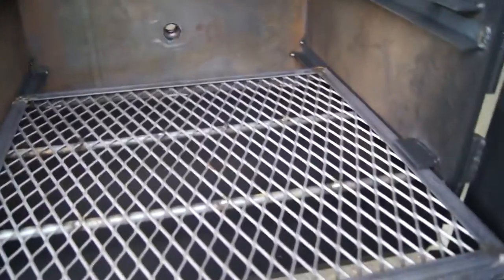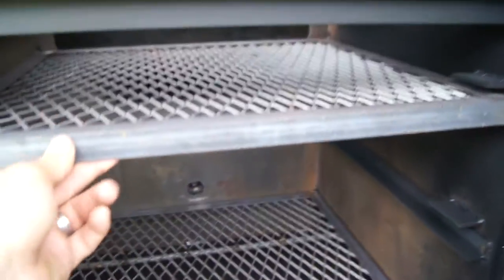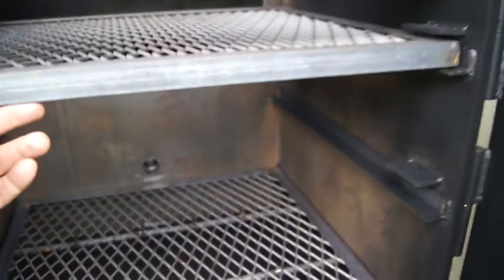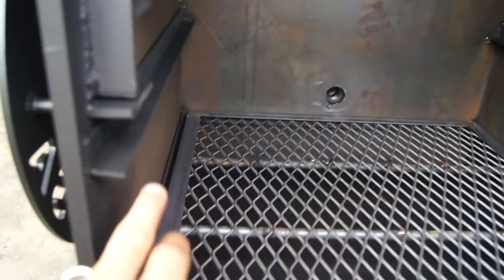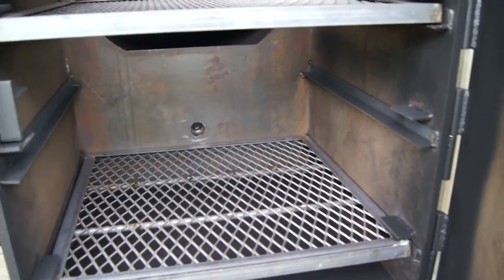We've got a slide-out wood grate, reinforced, and a slide-out grill. It's also adjustable down to a lower level so that you can get that grill top closer to the coals.